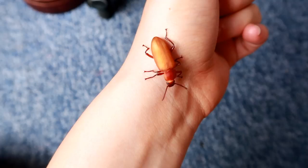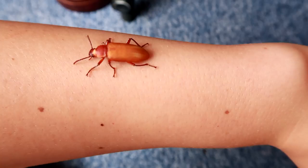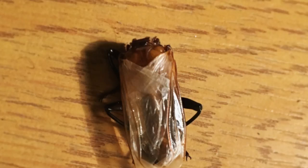Bertie's beetle — a Morioworm beetle — died and I didn't want to waste him, so I fed part of him to my carnivorous plant and part to my ants. He was definitely already dead. When I removed his back you can see these wings underneath — it's quite interesting.